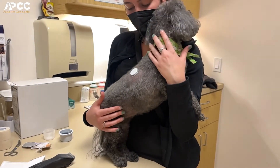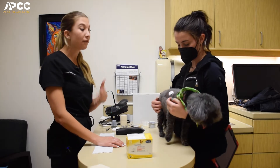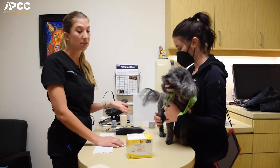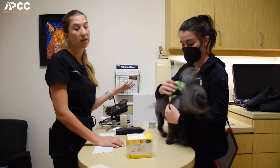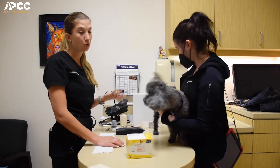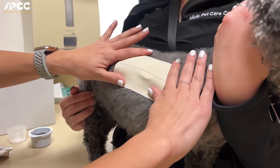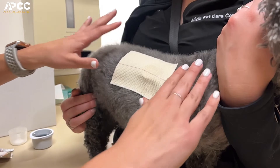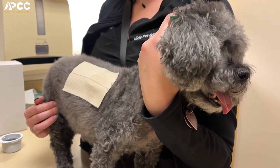This is what's going to stay on the patient for 14 days. The benefit of doing the Freestyle Libre is that we get 14 days of continuous blood glucose readings, whereas if we did it in hospital we would really only be getting about 12 hours maximum. On top of the sensor we do place a small piece of tape just to make sure that they're not able to peel it up at all.